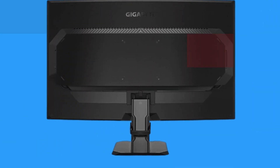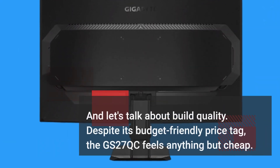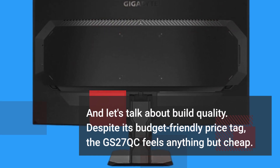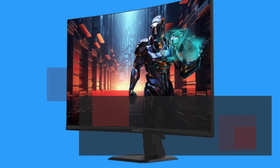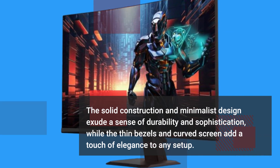And let's talk about build quality. Despite its budget-friendly price tag, the GS27QC feels anything but cheap. The solid construction and minimalist design exude a sense of durability and sophistication, while the thin bezels and curved screen add a touch of elegance to any setup.